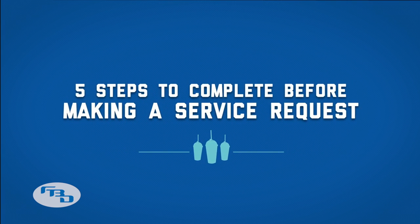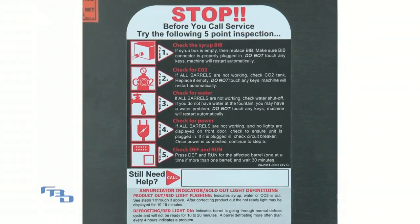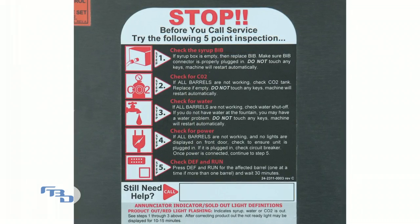Five steps to complete before making a service request. Before sending in a service request, follow the five steps located on this sticker inside the door.